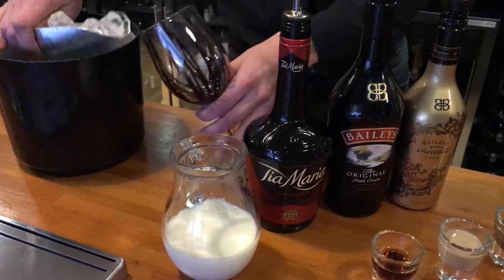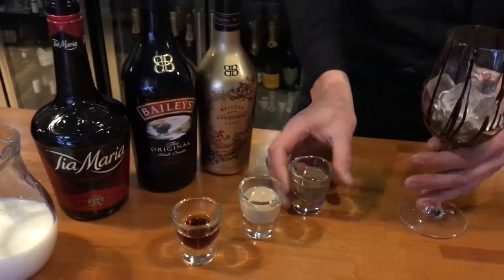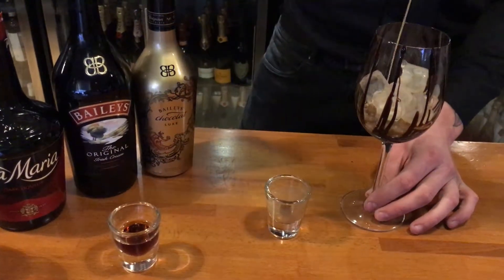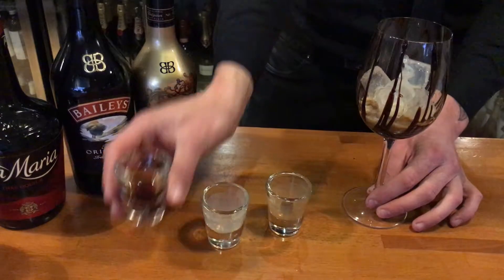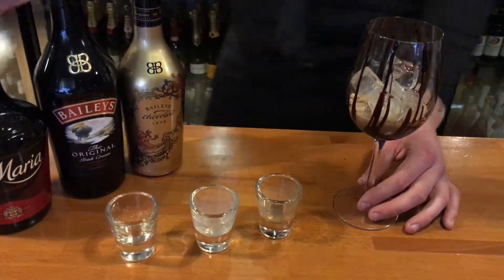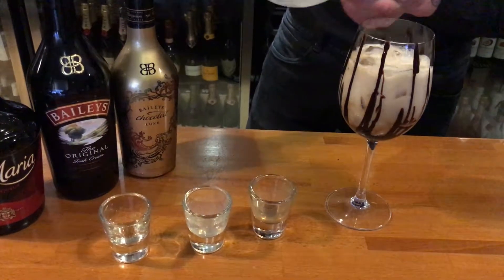Then you fill it with ice like so. It's a great dessert one. Put in your three-quarters of a measure of chocolate Baileys, three-quarters of a measure of regular Baileys, and three-quarters of a measure of Tia Maria, and then you top it up with your milk like so.